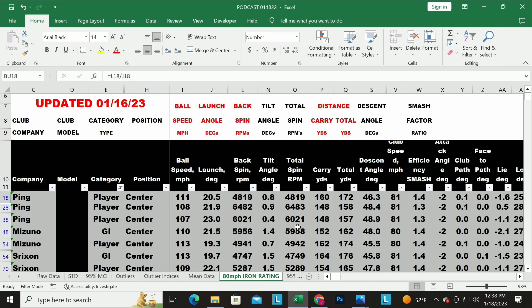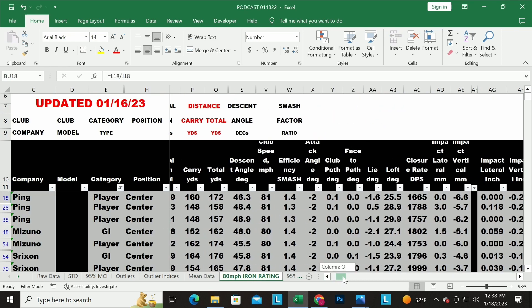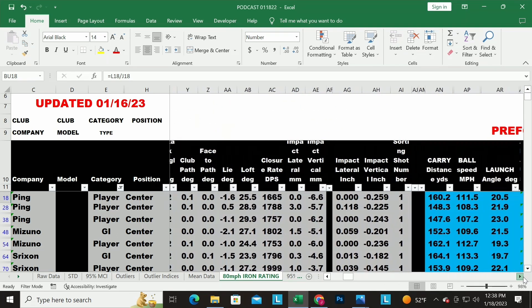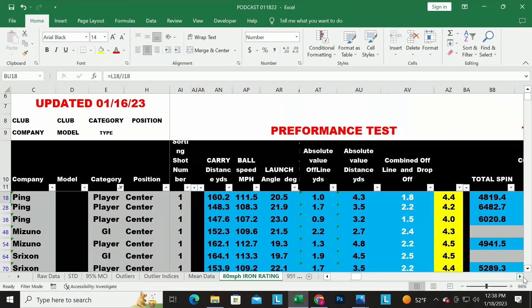There's tons of data here — we've hidden some cells showing exactly how we calculate things — but these are the important numbers: ball speed, launch angle, backspin, tilt axis for spin, distance, and more. All those numbers get ground down into what we call our performance test — our overall rating for irons. For woods it's slightly different. We look at total carry distance, ball speed, launch angle, and the absolute value of how far offline it goes.